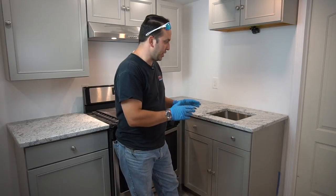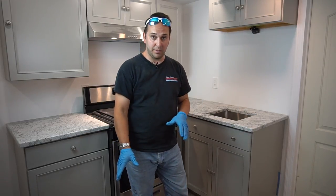The contractor just left that did the granite — did a great job. The homeowner picked out a faucet for us, and we want to get that in for her.